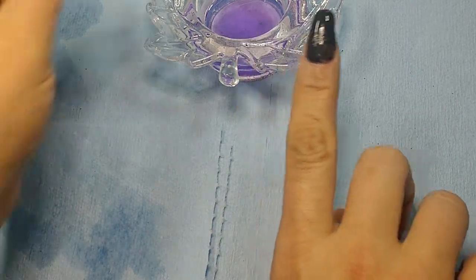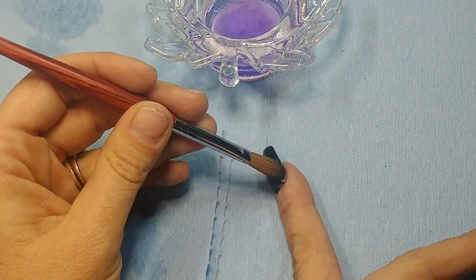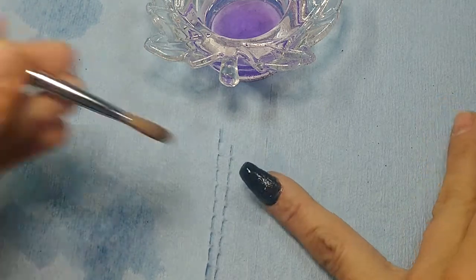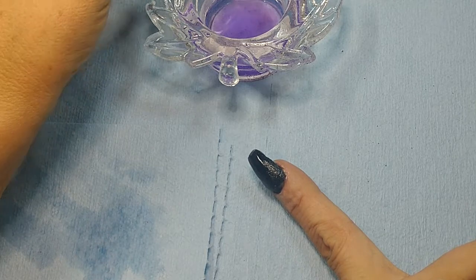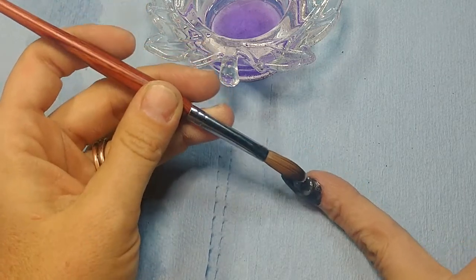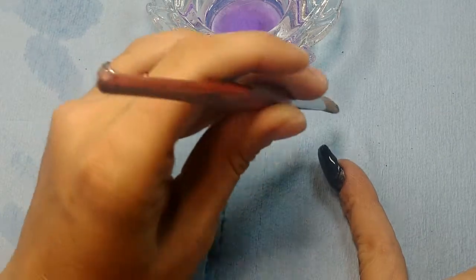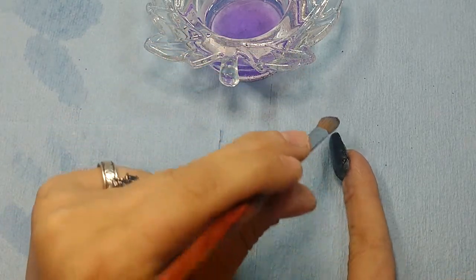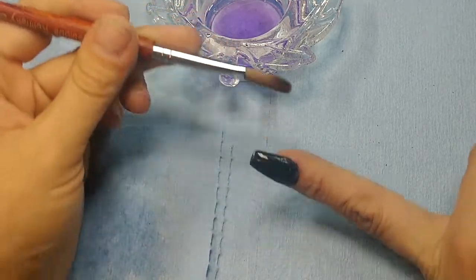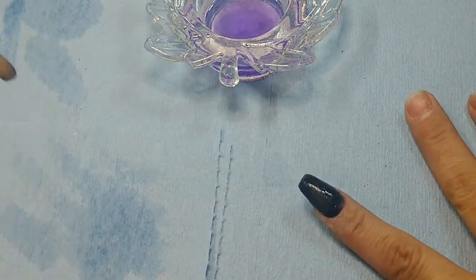It looks like a hot mess but I would rather have too much than not enough — then when I file I have a mess on my hands because I have to go back and add acrylic. I see a spot where I'm missing a bunch right here. There we go. I know this is like the worst possible acrylic application and I'm doing everything wrong, but you can't do everything the normal way when you're doing your dominant hand — it sucks.